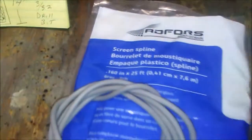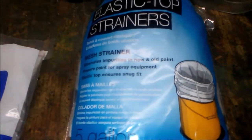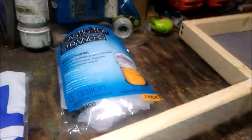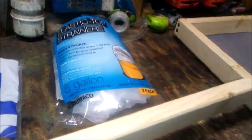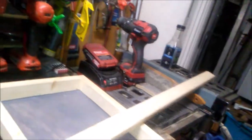screen spline, which is the rubber that goes on the screen, and your five-gallon bucket paint filter, and your wood. The wood is three-quarter by one-and-a-half inch piece of wood.